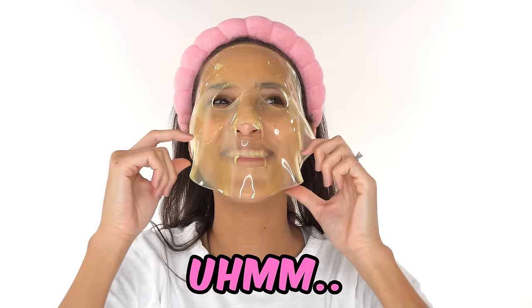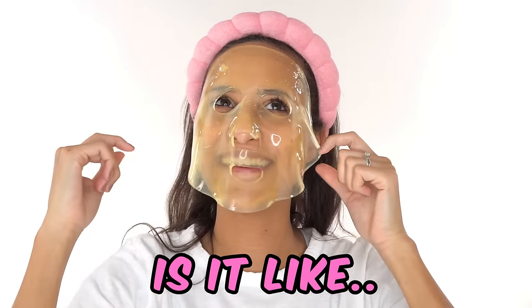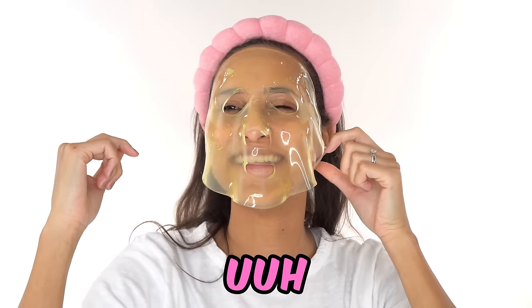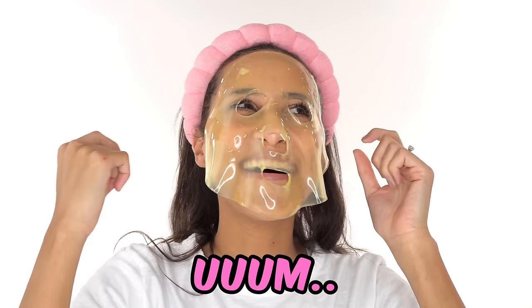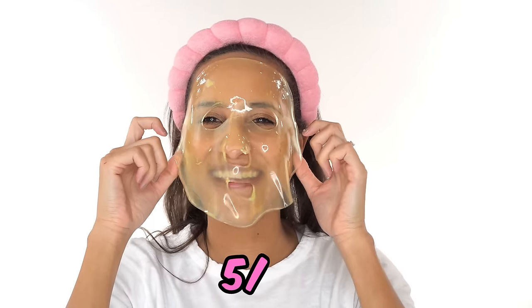What do you think it's made out of? It's yellow. Is it like a lemon or an orange? Yeah, it's a lemon. You got it. What would you rate it? Like a five out of ten.